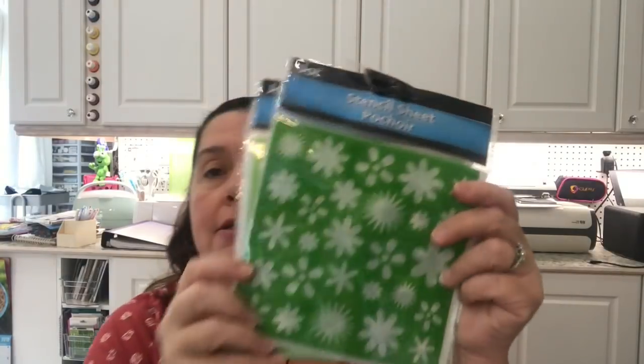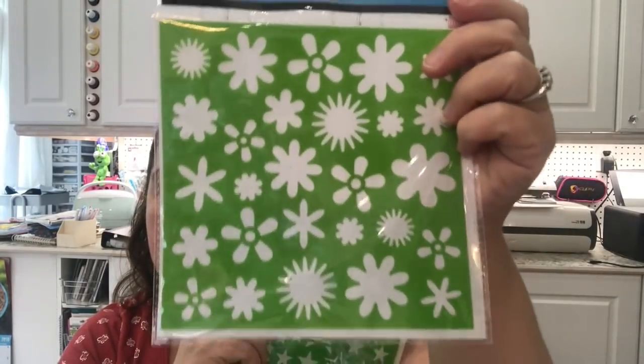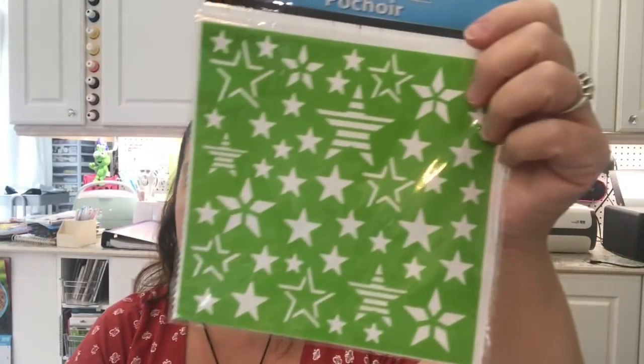My Dollar Tree has stationery in the same aisle as crafts. On the crafts side I saw these stencils that I did not have. I got a few — mostly background stencils. This one is all flowers, this one is all stars, this one is butterflies, this one is birdies, and this one is all hearts. My intention is to use these when I'm making backgrounds in my art journals, gel printing, or any other type of mixed media.